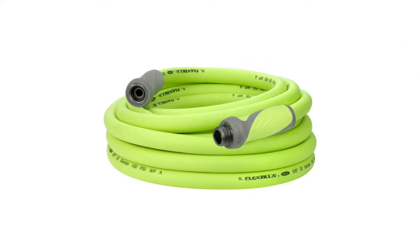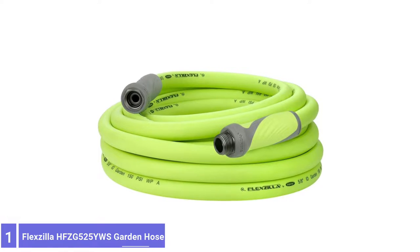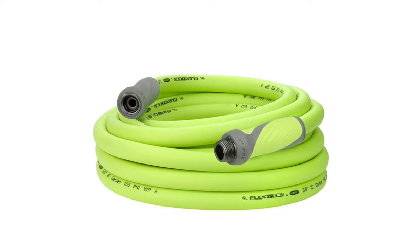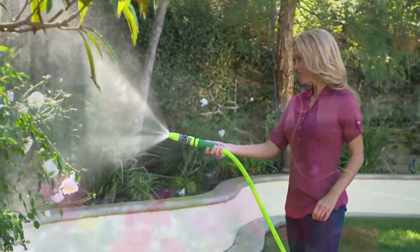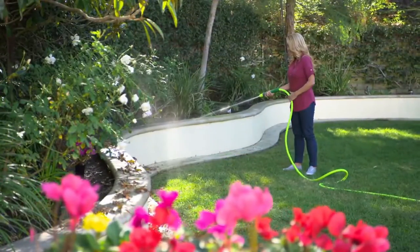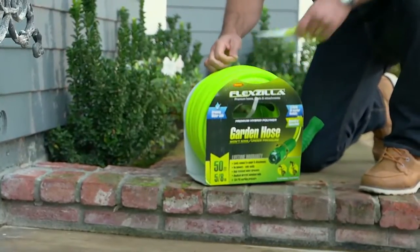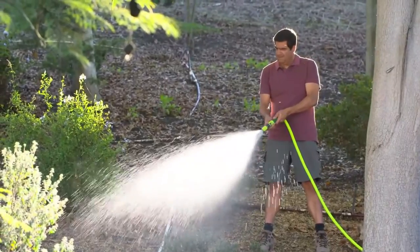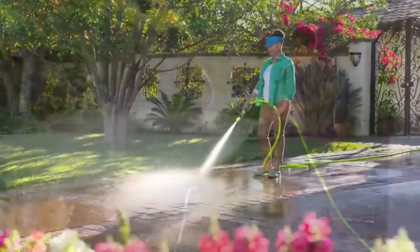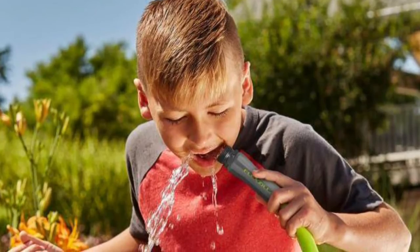Number 1: Flexzilla HFC-G525 YWS Garden Hose. The Flexzilla Hose can become contaminated with bacteria over time, so consider that before drinking from it. It is 8x5 inches and measures 50 feet long, although a few other sizes may be available. It's heavy-duty yet lightweight at just 8 pounds, and it is easy to loop and store while hooking in the garage.